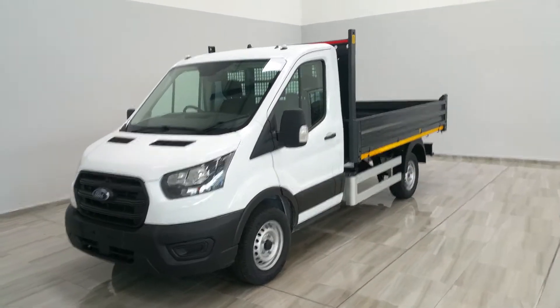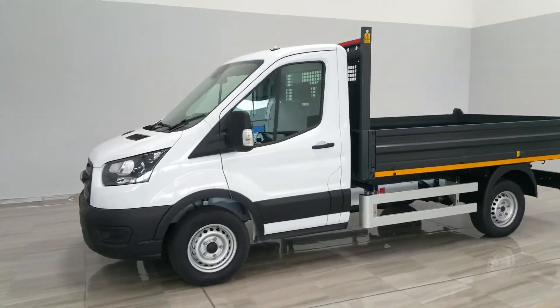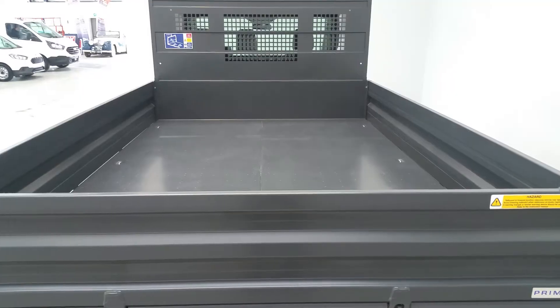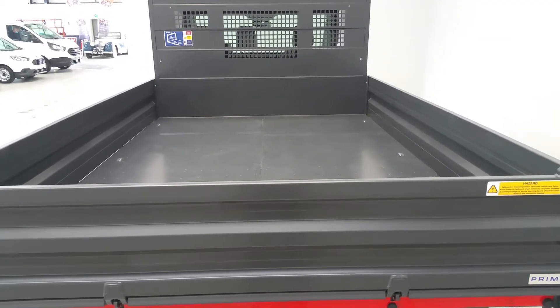Hello and welcome to Finley Motor Group. Here we're showing you around our brand new Ford Transit 350 tipper, available for immediate delivery with a maximum payload of 450kg.